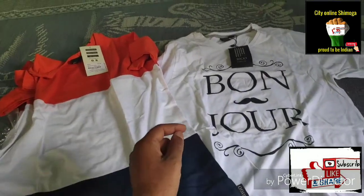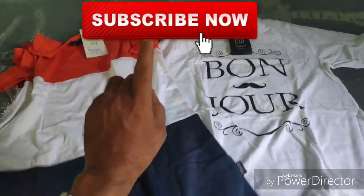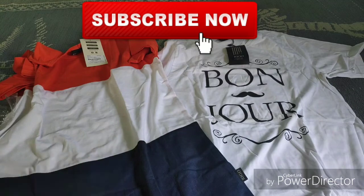Ok guys, please like the video and subscribe to my channel. Please share this video. If you need more videos like this unboxing, check the playlist tab for more videos. Don't forget to share this new video.